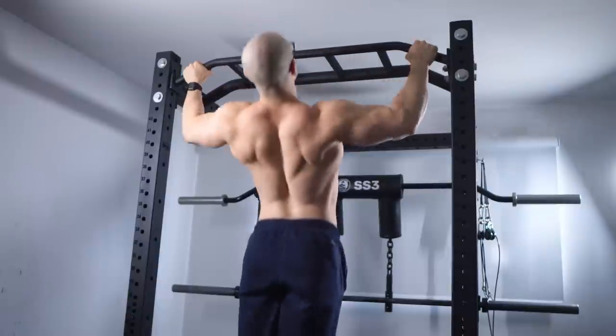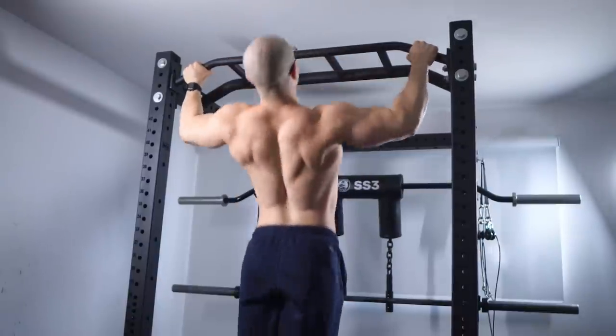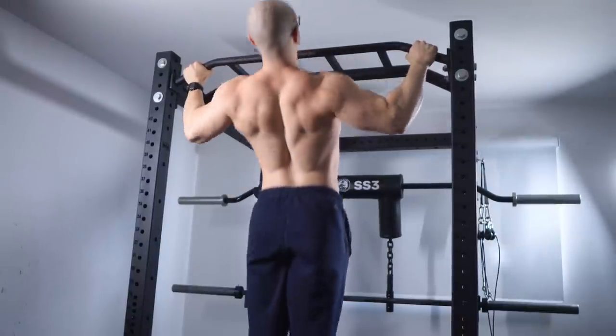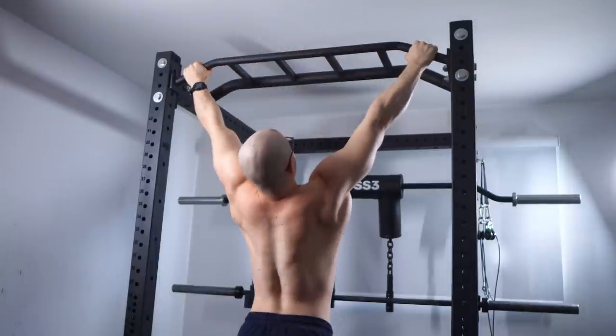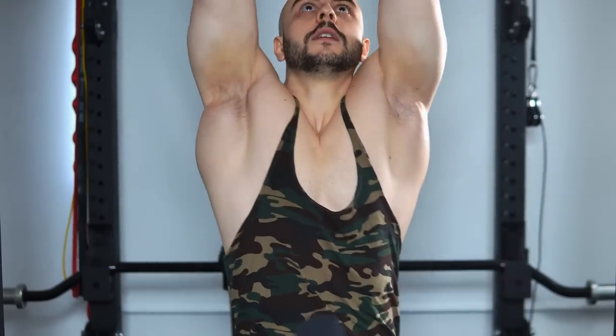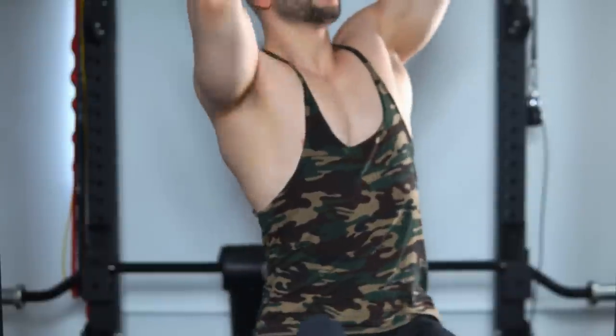Grip should not even be a concern if you're using multiple variations. Forget about specificity for now — just get used to hanging. You should be able to hang for three minutes, no problem. If you want to do a one-arm pull-up, you should be able to hold yourself in that position for a long period of time, even alternating back and forth. This should not be difficult whatsoever — including with a fat grip. Try that and it's really going to build you up.